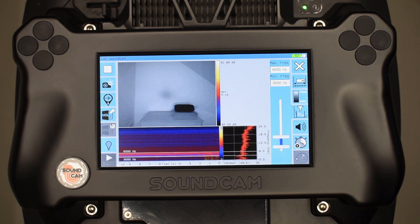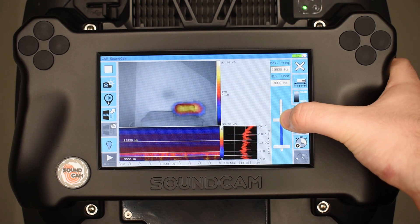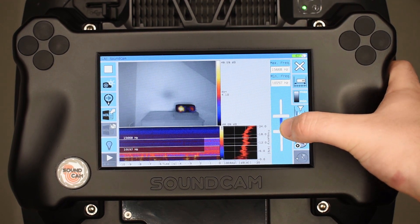Here we can select the frequency range which is shown in the acoustic picture. With a higher frequency range, we have a better resolution.